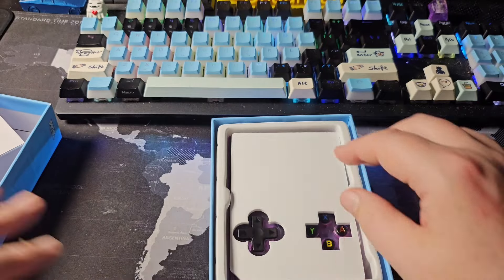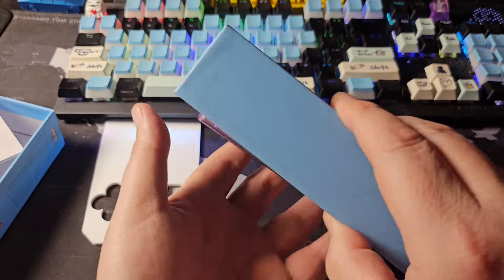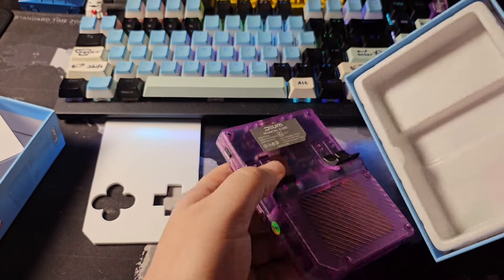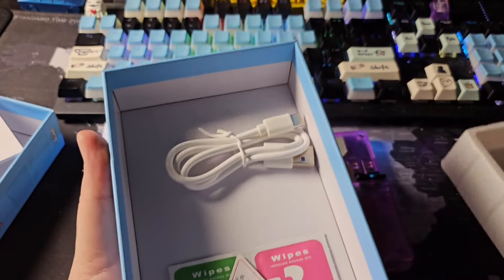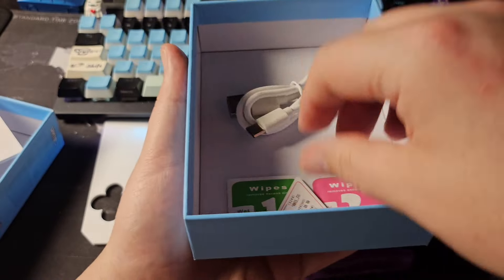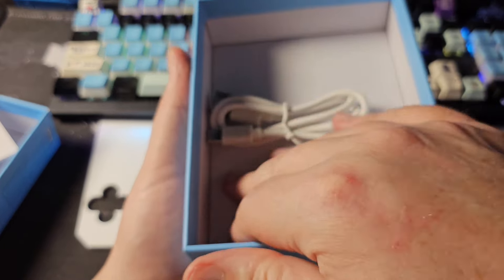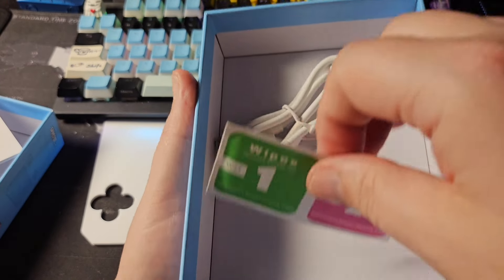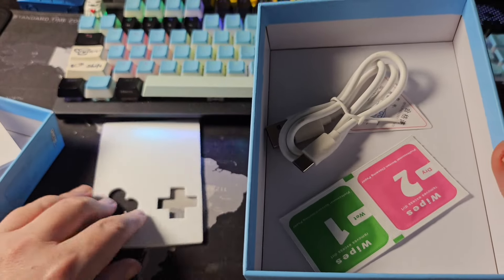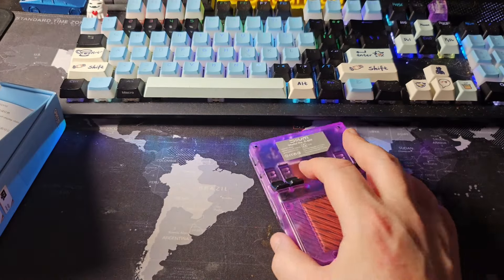Opening it up, there's a USB-A to C cable and the purple unit. There are wipes included but unfortunately no screen protector — that's a disappointment. Let's take a look at the device itself.